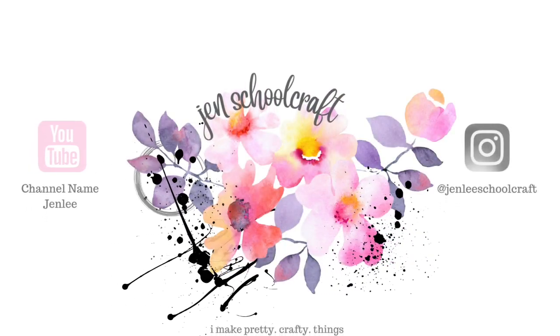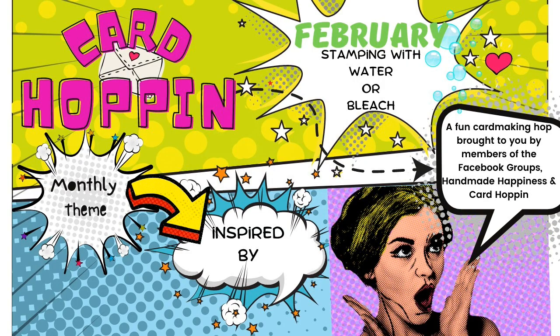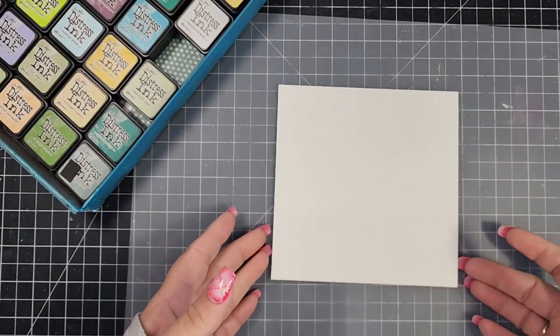Hi there, this is Jen, and thanks for joining me today for the month of February Card Hop event. This is an event where we get together every month and have a different theme and technique. This month's theme is 'inspired by,' which I absolutely totally forgot, and the technique is stamping with bleach or water.